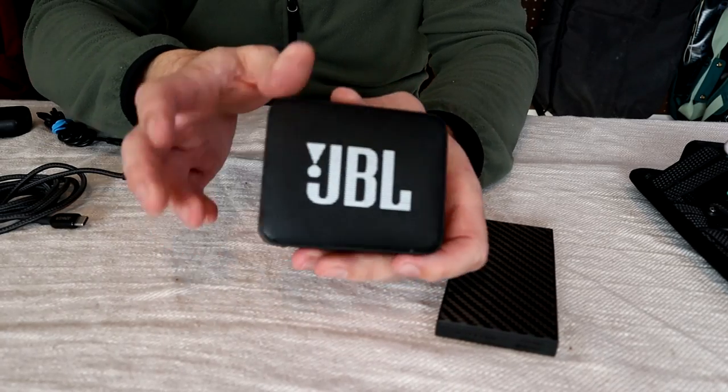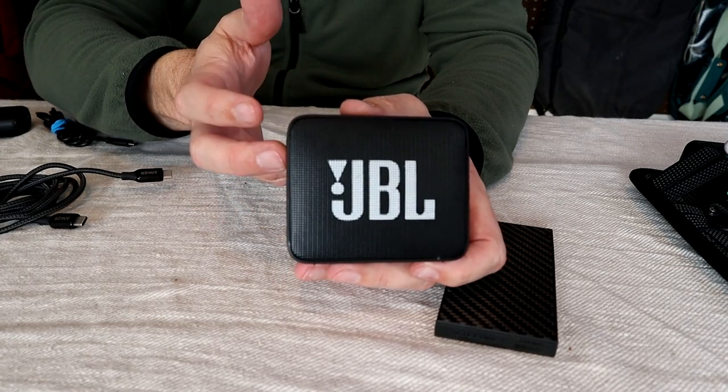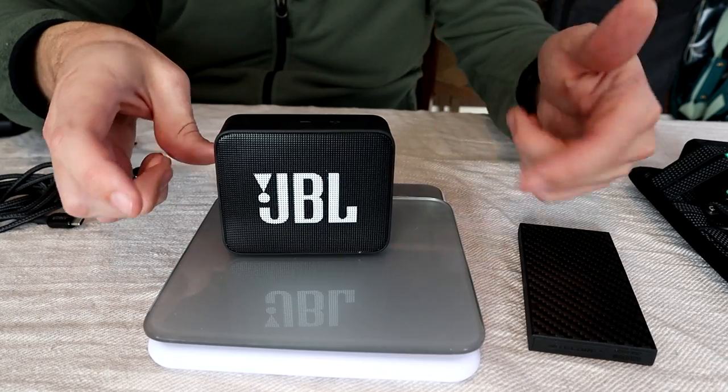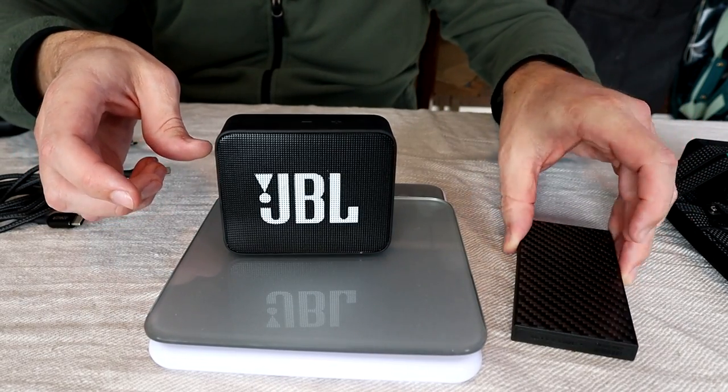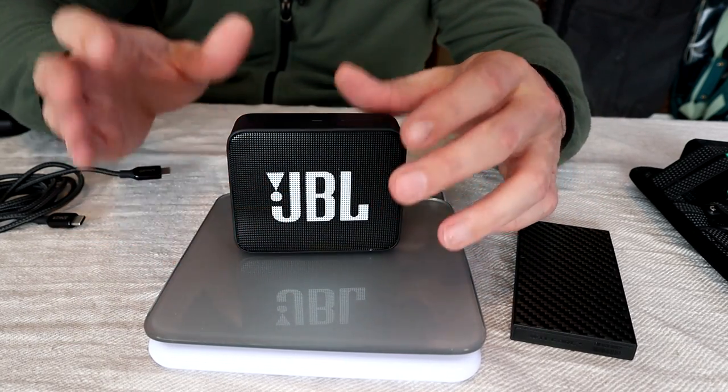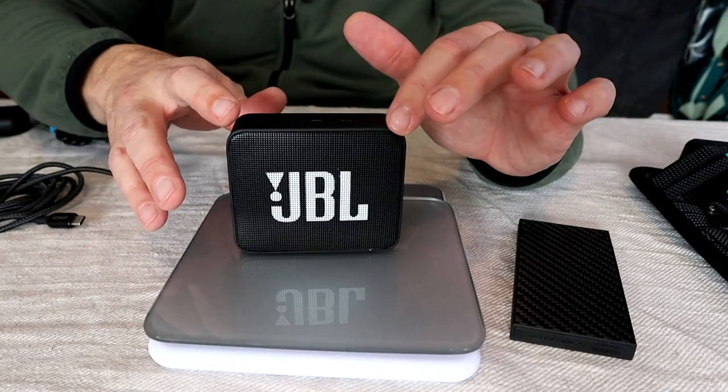My last electronic is something that's a little bit more fun rather than a need-to-have item. This is the JBL Go Bluetooth speaker. Even though it's quite small, I've only flown with it once — I usually take it when I'm traveling by car or car camping. It's pretty light at about five and a half ounces, it's waterproof so you can use it outside, and it puts out quite a bit of sound for being so small.